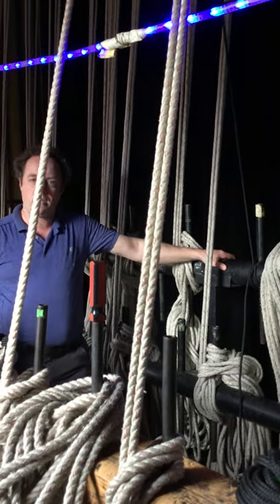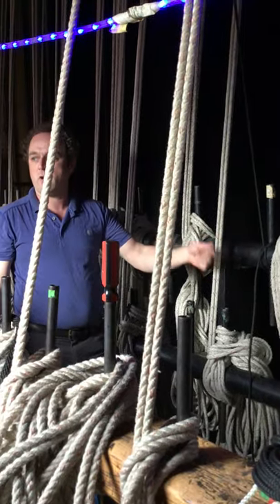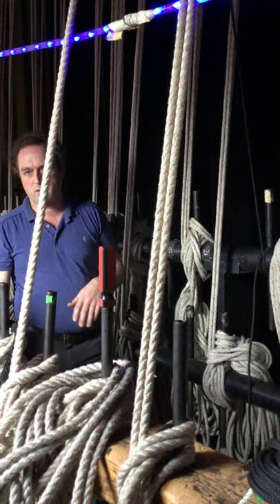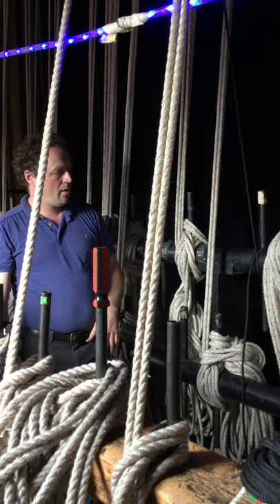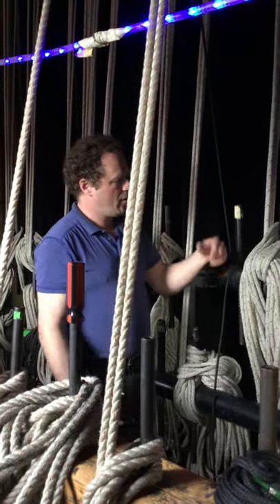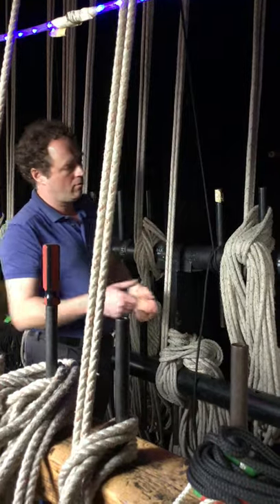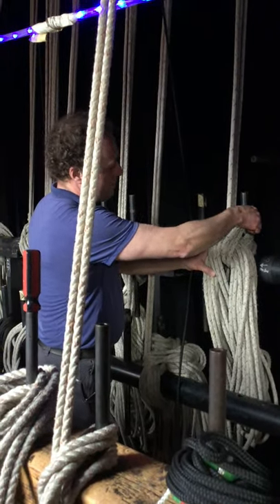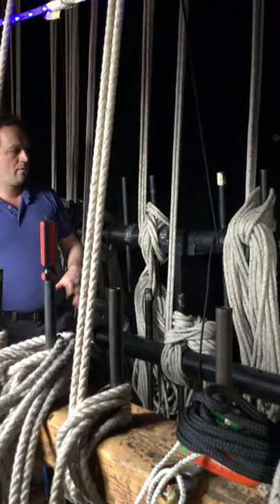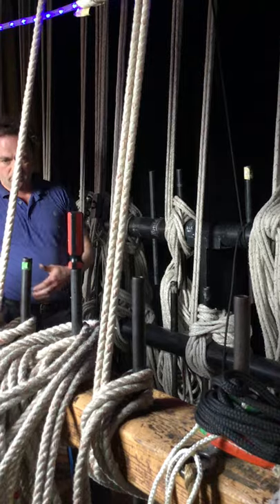That should be all you need, and then next time you know how many turns there are before that weight is going to start to get you in trouble. The same thing applies when we look at how we coil these ropes — that can be consistent too, so you know it's these four turns and then the coil is loose, as opposed to wondering if someone coiled on the pin or did it some other way.